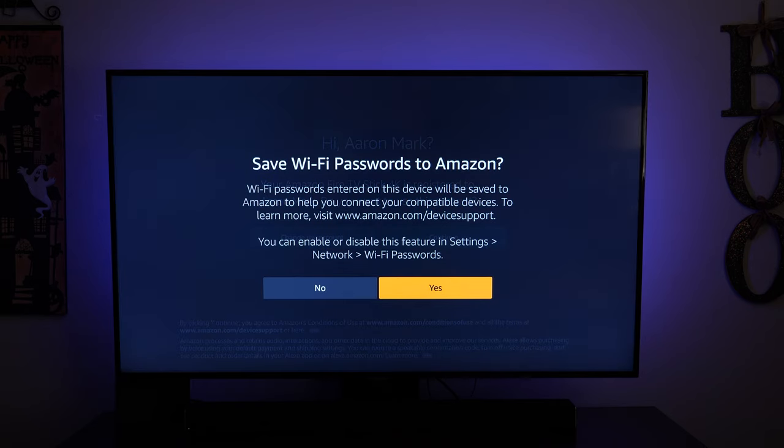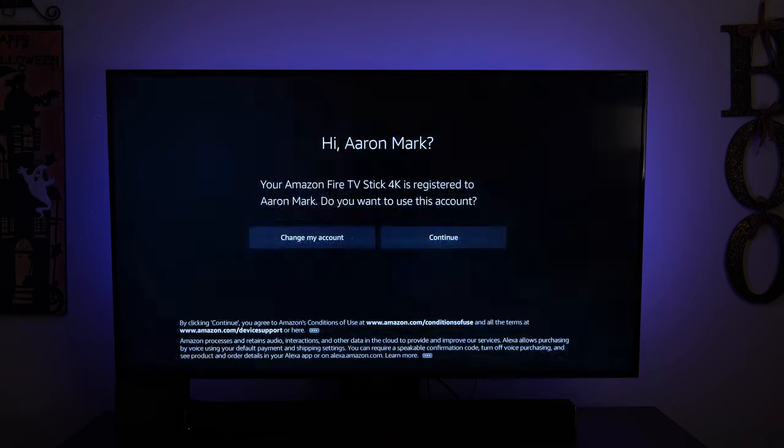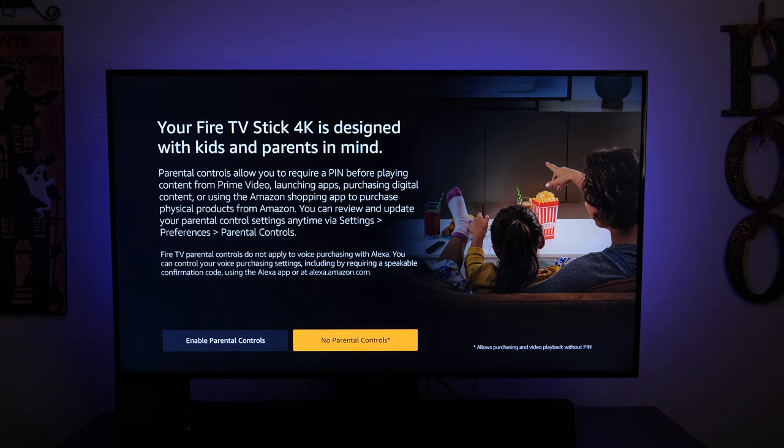I'm not going to save my Wi-Fi password to Amazon, so I'll tap on no. You can set up parental controls — if you go into your Amazon account you can bring in parental controls, or if you have kid profiles you can set those up as well. For now, I'm going to tap on 'no parental controls.'